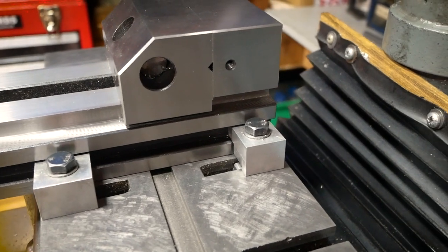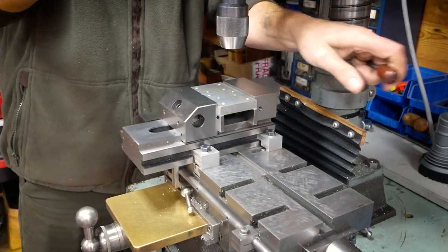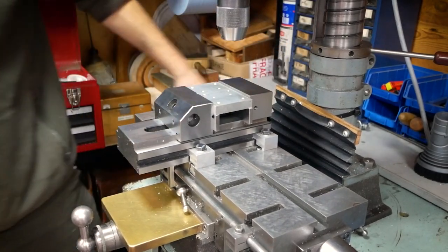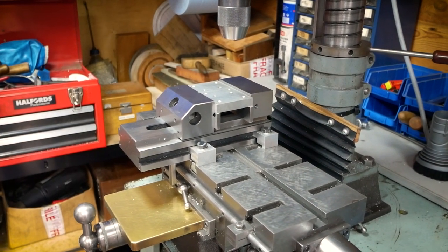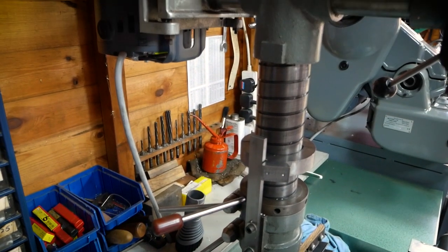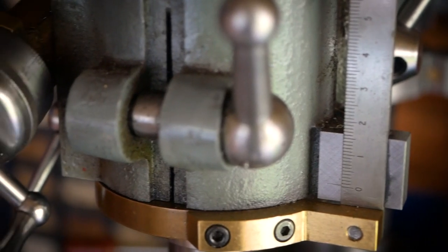When raising and lowering the head, the vertical alignment is lost. There are approaches to alleviate this issue, such as a guidance pillar bolted to the side of the pillar support casting. However, this will never be as accurate as a precision ground slideway.